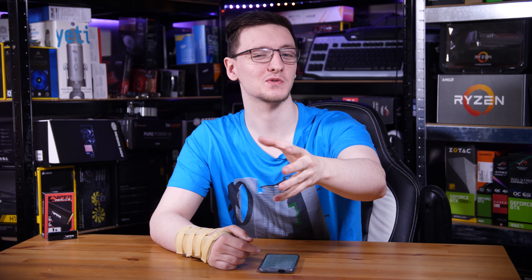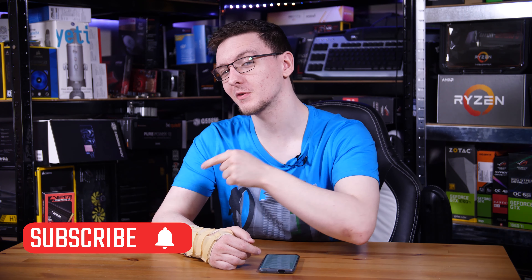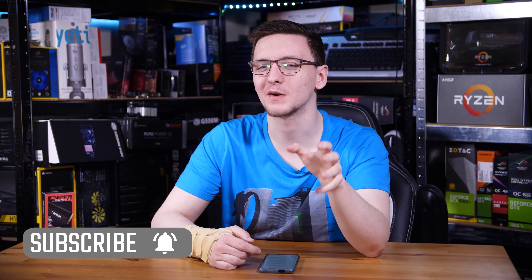So in this video we're going to take a look at it, see if it's worth your money, so do stick around. And if you haven't already, consider subscribing for more videos like this one every Monday, Wednesday and Friday.